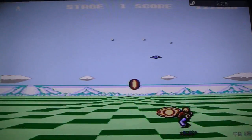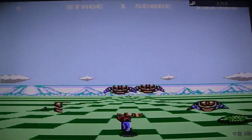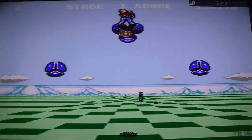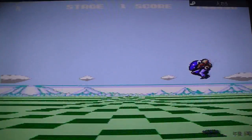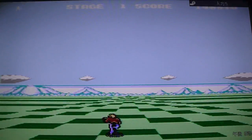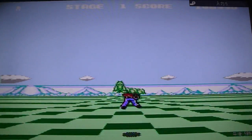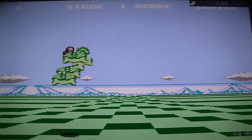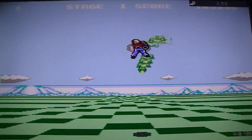Got hit. No worries. Coming up here on our first boss. As you can see, there's some graphical glitches there — these are pretty commonly associated with the NES and Famicom.